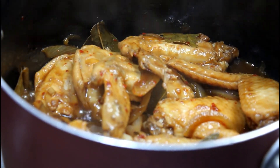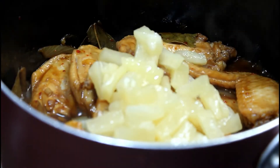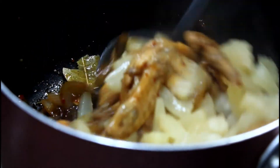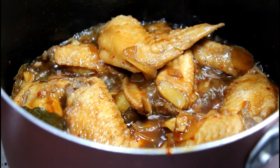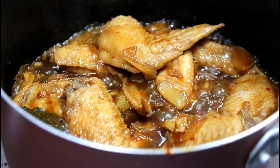At ilagay na natin ang pineapple chunk. At takpan sya for 2 to 3 minutes. Ayan po, nakikita nyo kumukunti na yung sarsa at lumalapot na sya. Mas malapot ang sarsa ng adobo, mas masarap.